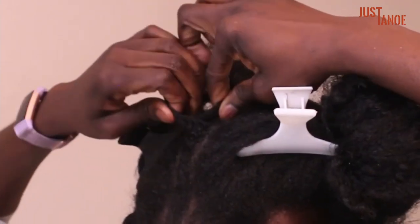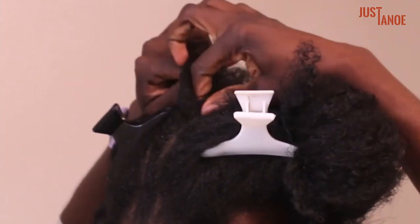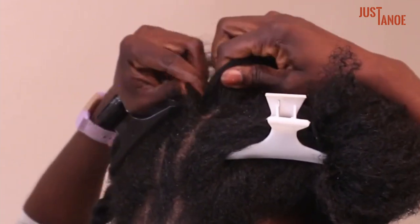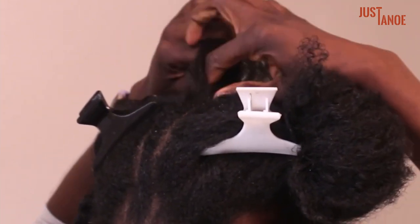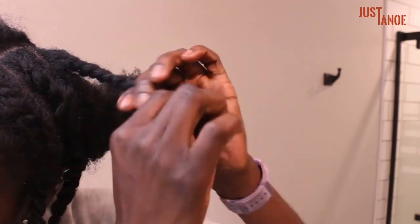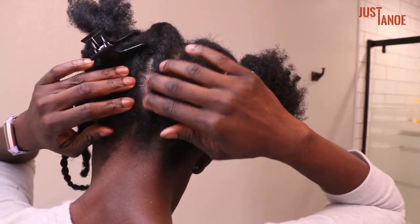It definitely takes quite a bit of practice for you to find the hand and finger position that works best for you. Once you've reached the top, what I like to do is just change my hand position to make it easier to do a regular two-strand twist. Twirl the bottom, and there you have it.